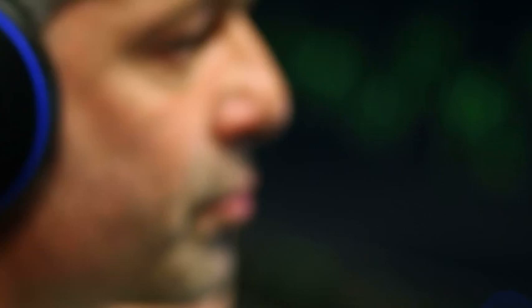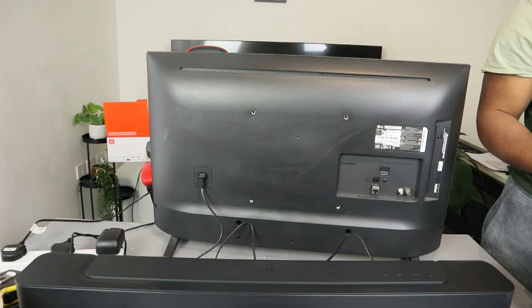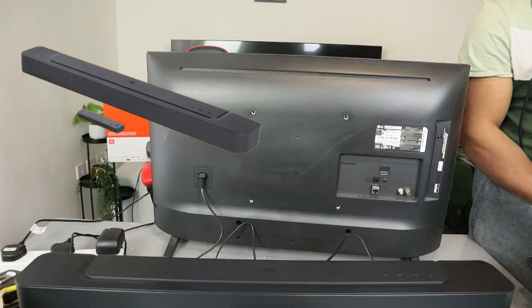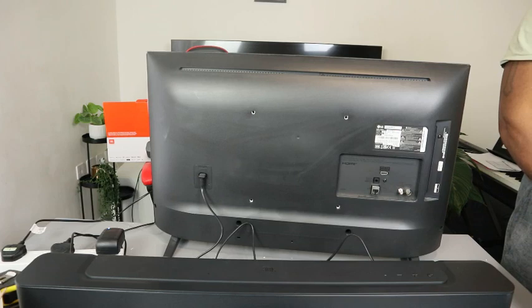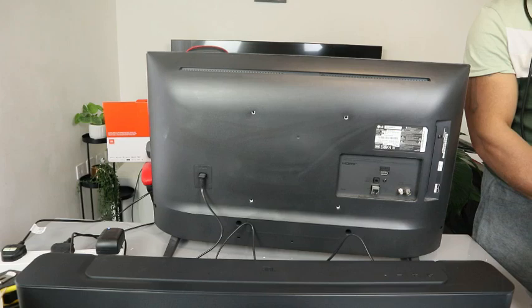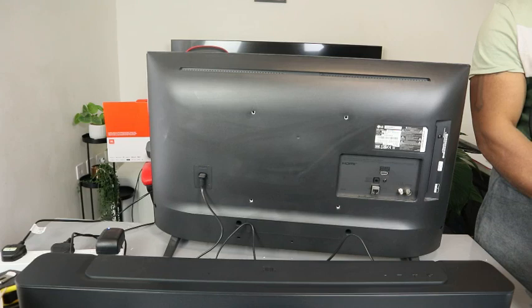It also has eARC, optical cable, HDMI, and USB. Impedance is 6 ohms. Dimensions are 568 x 82 x 104 mm. Weight is 2.5 kg. Compatible hardware includes Chromecast enabled devices, Apple AirPlay, and Amazon Alexa. It has built-in Chromecast. You can also personalize settings via the JBL One app, compatible with iOS and Android.